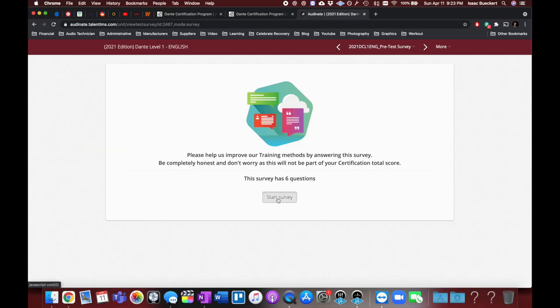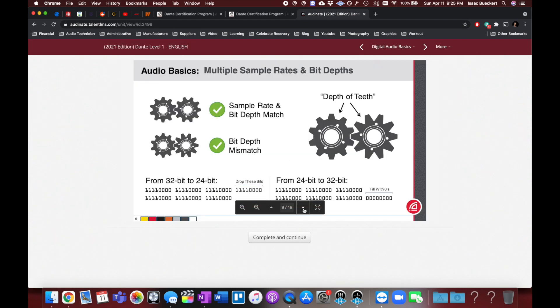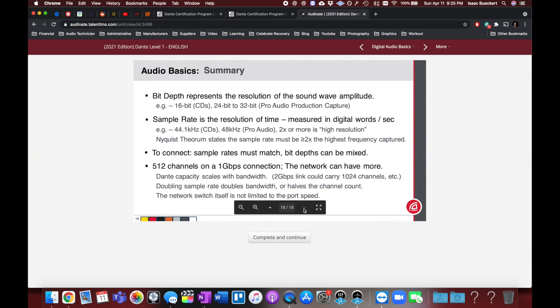There's a survey in between — sure, why not. It was actually really nice that they provided the slides to review. I went through all their slides and now we're actually at the test. It says it has 10 questions, it'll take half an hour to complete, and I need 80% or better on this one. And there are three more tests after this — let's see how it goes.